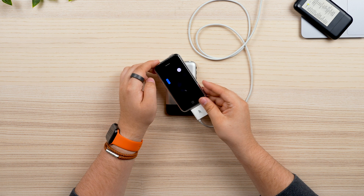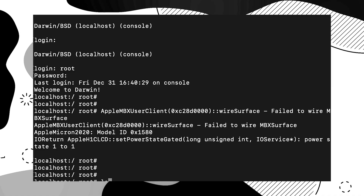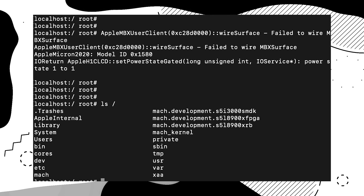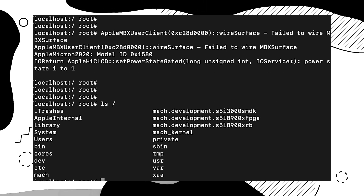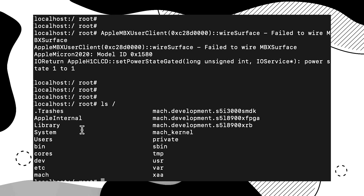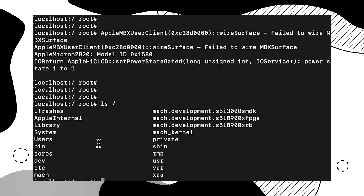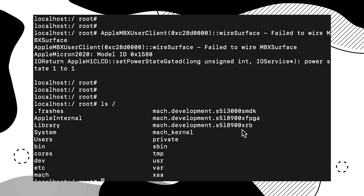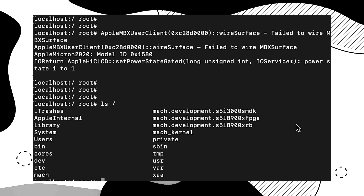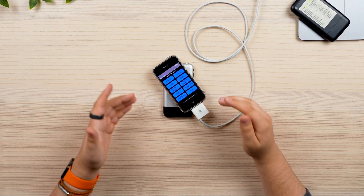So let's take a look at the internal software side while the phone figures its life out. If we run a simple command to list out the file system, we can see it is astoundingly simple. There really isn't a lot to be shown here. You have a simple Apple internal library, a system volume, a user volume, and the various kernels. Interestingly enough, there is a kernel included for FPGAs. Otherwise, it's a really simple, bare bones file system — this is all that is on the device.